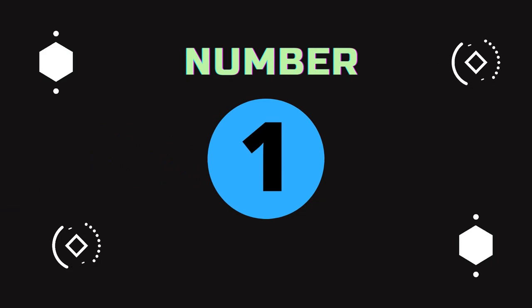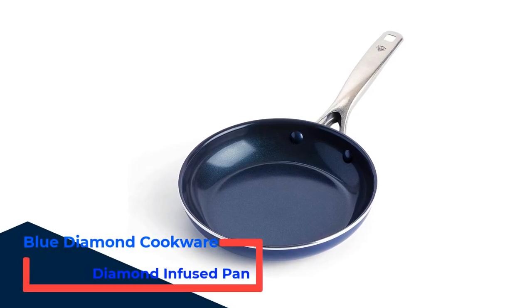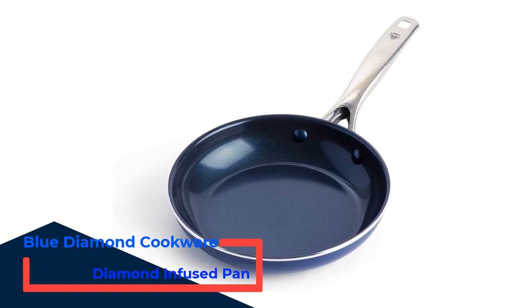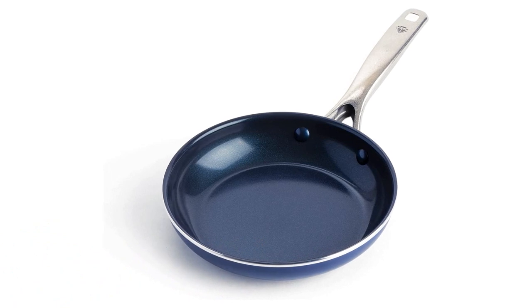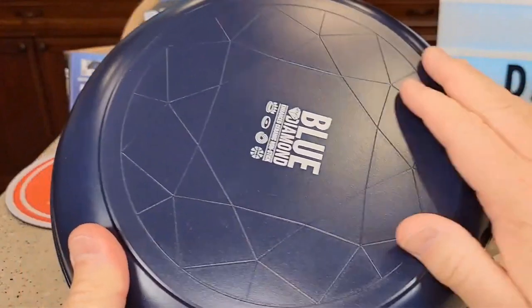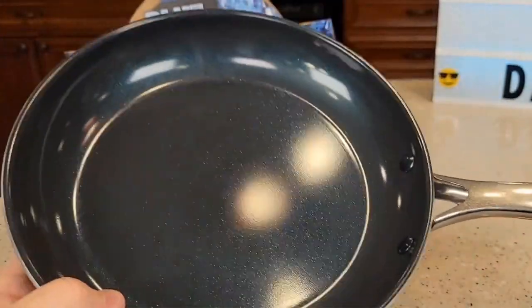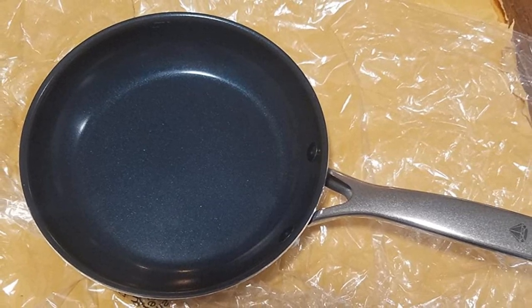Number 1: Blue Diamond Cookware Diamond Infused Pan. After doing extensive research, we finally found a non-stick skillet that can last a long time. Presented by Blue Diamond, this non-stick pan with a Blue Diamond design is 5 times harder, 4 times faster, and 10 times more durable than regular non-stick coatings. Here, 5x tougher means the pan doesn't scratch as it is protected with a metal utensil.